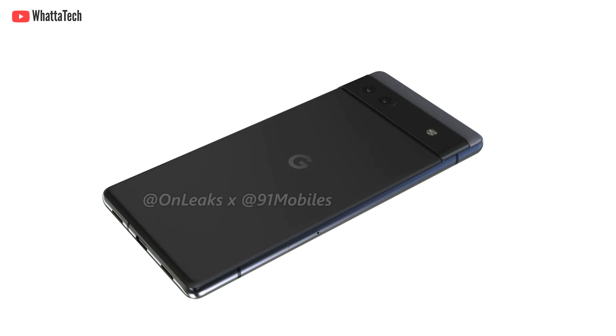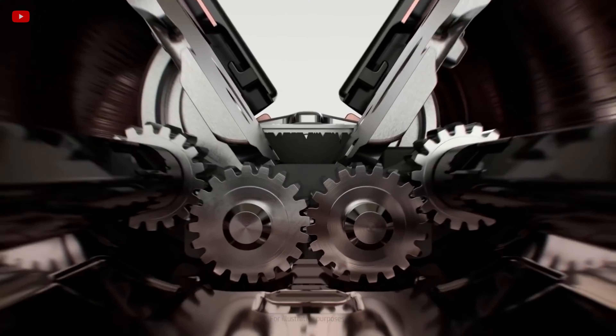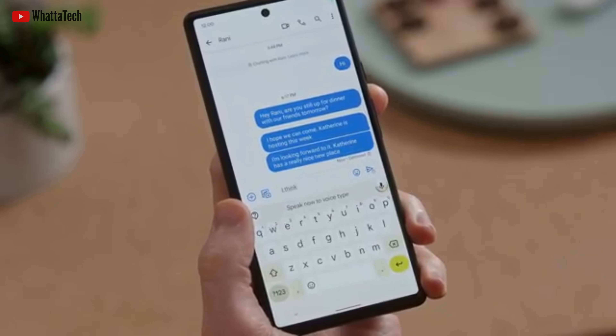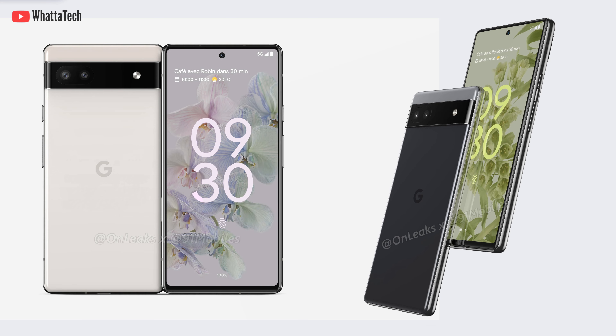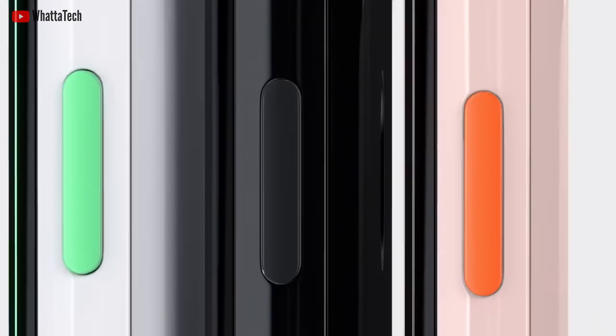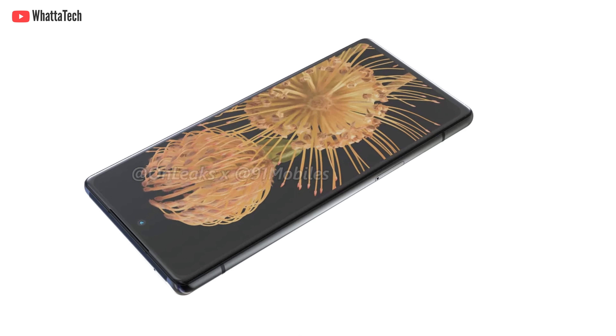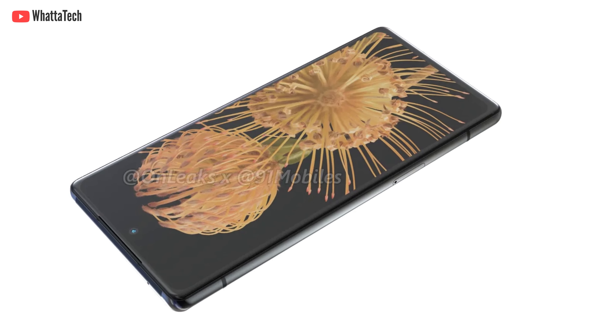The camera bar houses a dual camera setup this time. The camera specs are not yet known, but maybe two 12-megapixel cameras — that's pretty much expected. Also visible are two color options in two-tone finishes, which is a Pixel trademark. If the Pixel 6a features this design with a good price tag, it will definitely win people's hearts, even more so than other Pixel A-series devices, and this model should arrive in more countries globally.